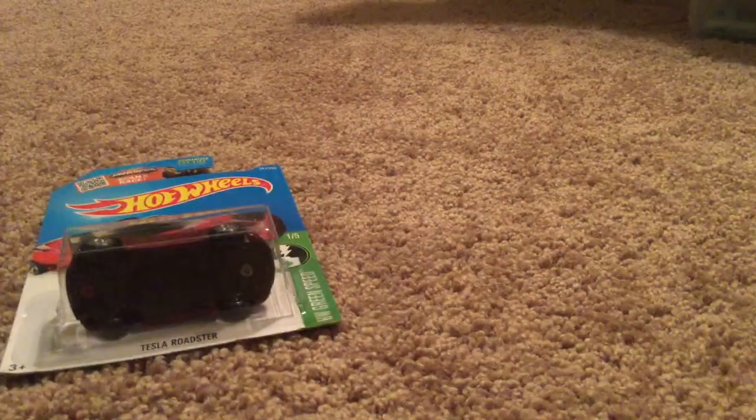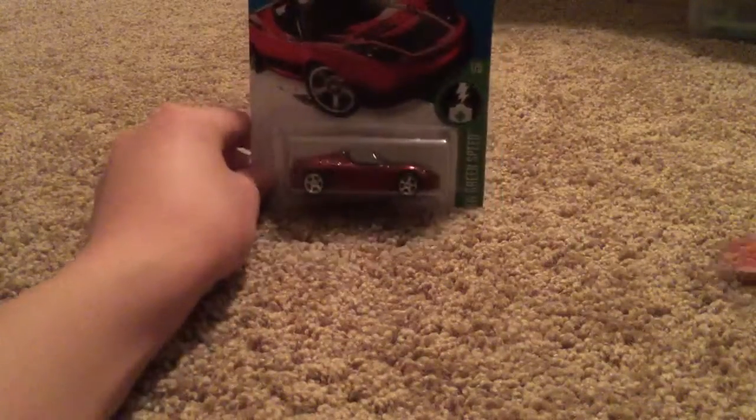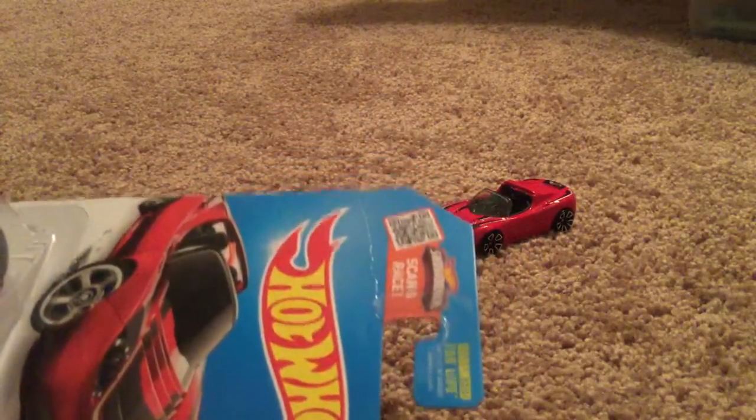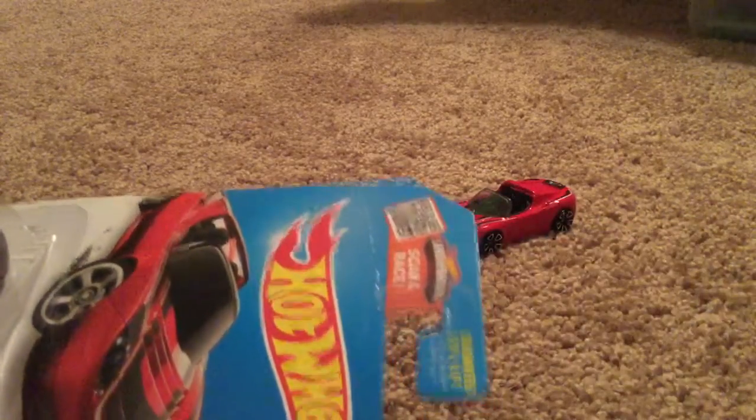So if you want me to do a review on this, tell me and I will. Because look at the card — the card is perfect, except for this crease you can see right down here. Otherwise, the card is perfect, mint.